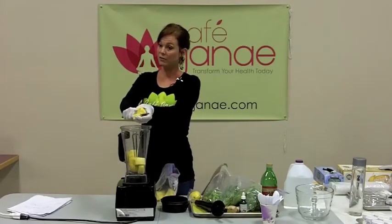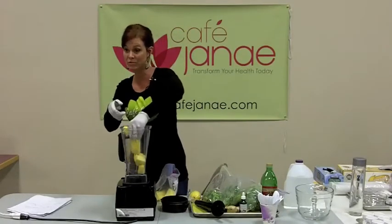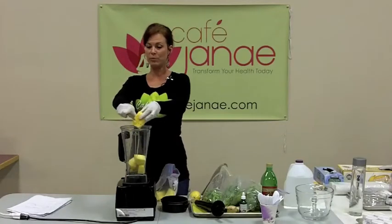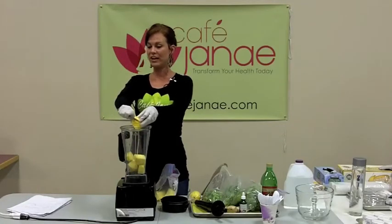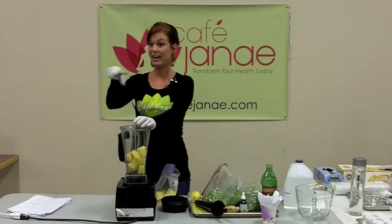If you use canned food, remember that by cooking it you're losing 90-plus percent of the nutrients, so the enzymes are gone, 90 or more percent of the nutrients are gone, plus you've got all the toxic chemicals from the can that are in your food.